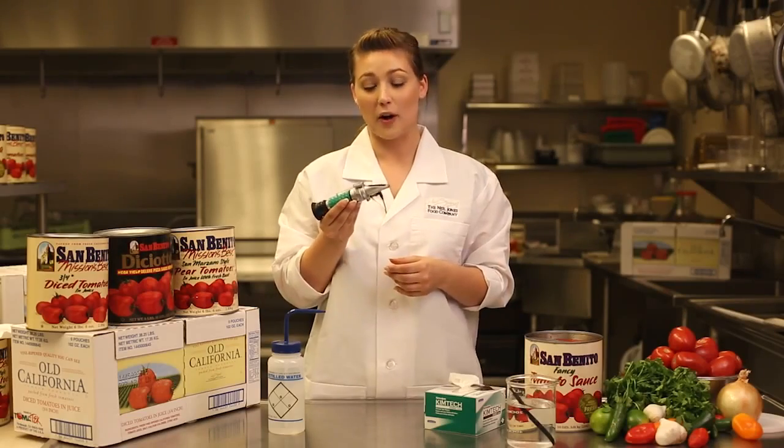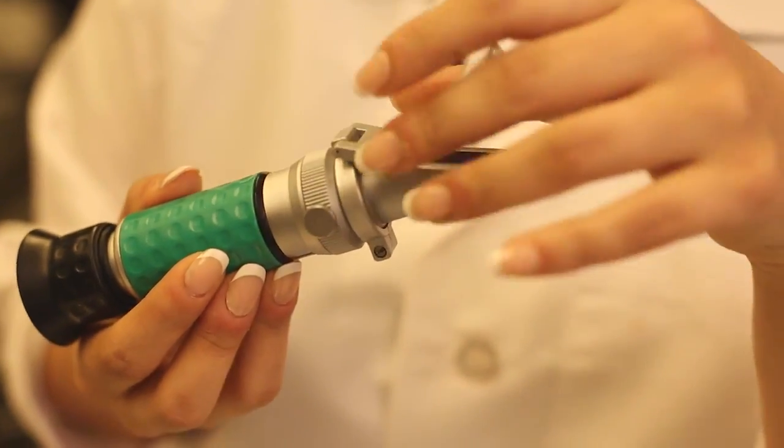Analog refractometers like this one are made up of the main prism and the daylight plate located at the end of the unit.